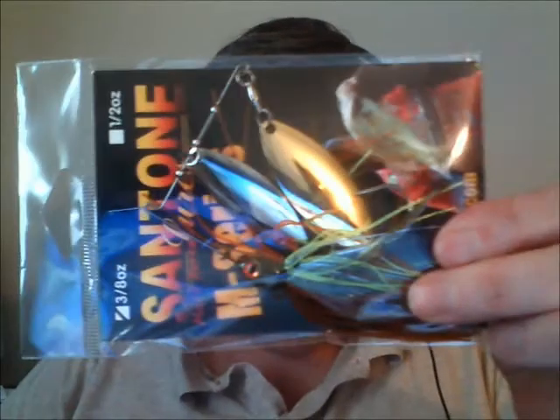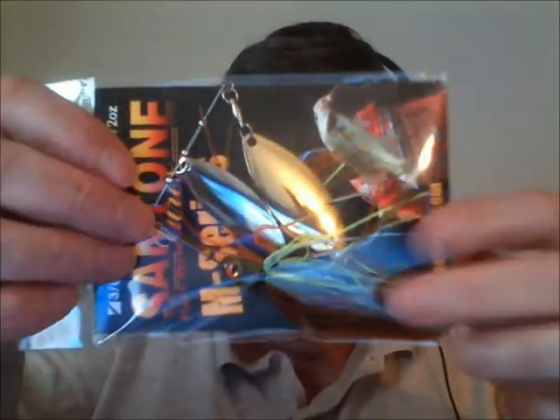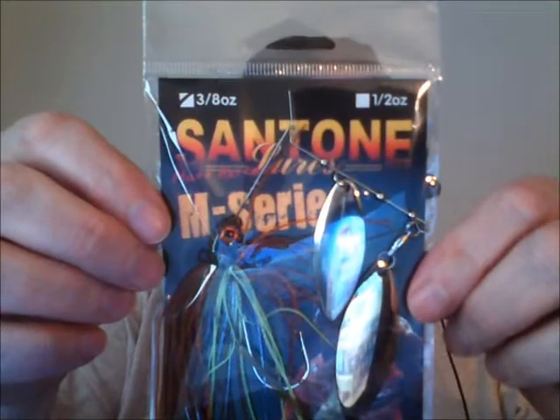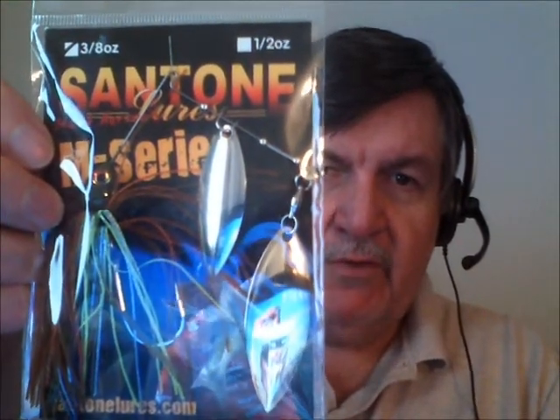The spinnerbaits I received — I got two of them. One is their M-Series, a nice double willow leaf in the Toledo Perch pattern. It's high quality material, Mustad 3/0 or 4/0 hooks, double willow leafs, ball bearing swivels, and a light wire design — a pretty cool deal.